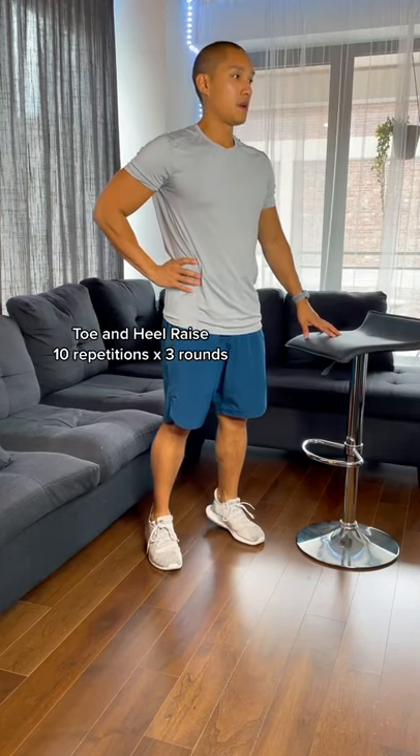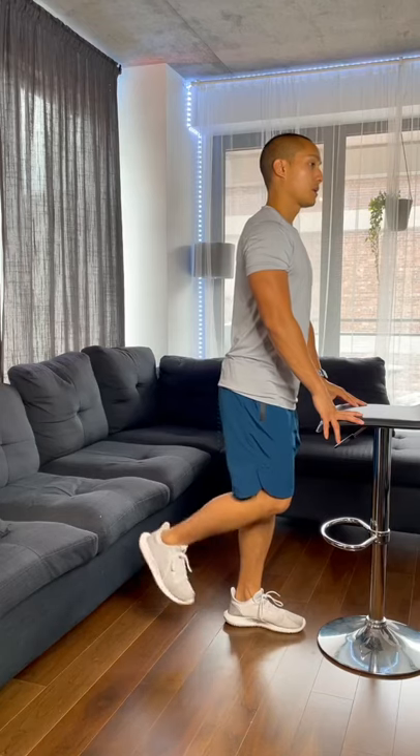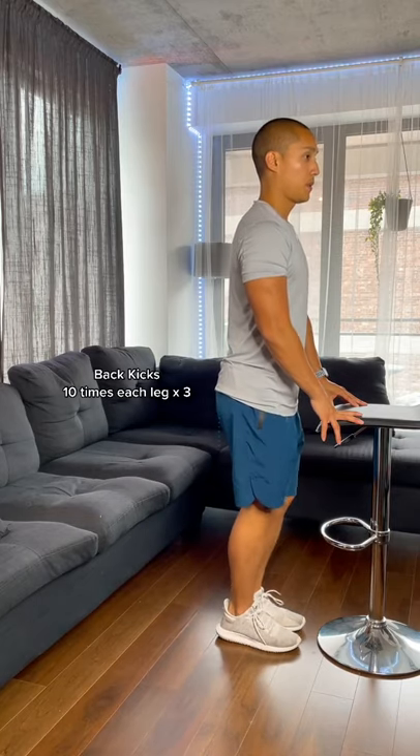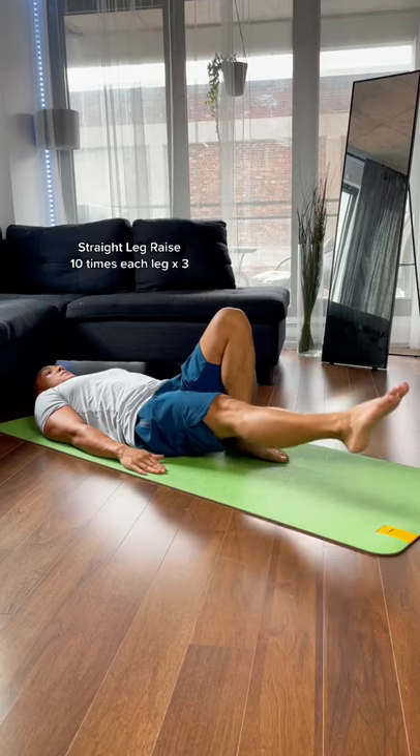If you're sedentary, you don't walk around too much, let alone exercise. Those muscles untrained over time become very weak, putting your knees at risk for injury and pain. Here's a gentle way to gradually build strength in those muscles, without aggravating your knees of course.